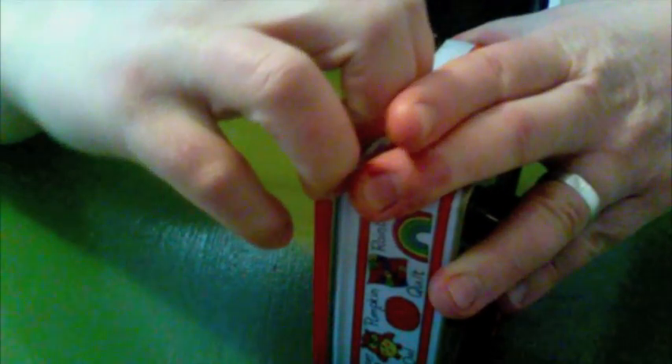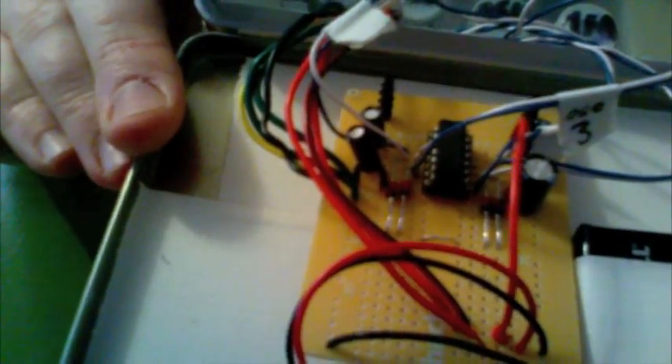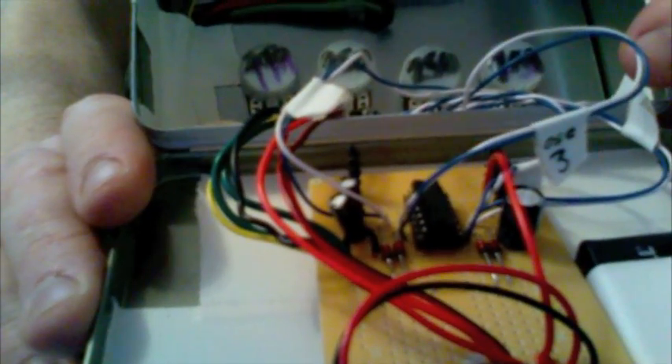I will open this up and show you what the inside looks like. You can see the circuit board there — it's based on the 4093 IC chip, the same basic layout as the quad oscillator. I've changed the capacitors a bit to get some different frequency ranges and things like that.